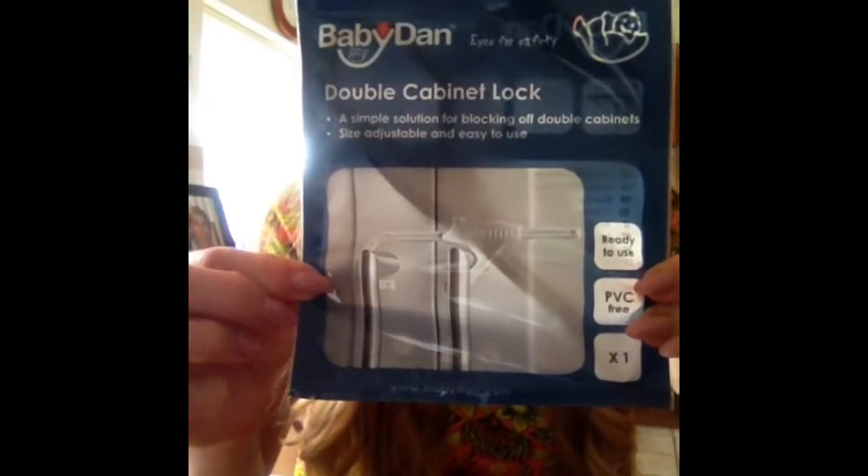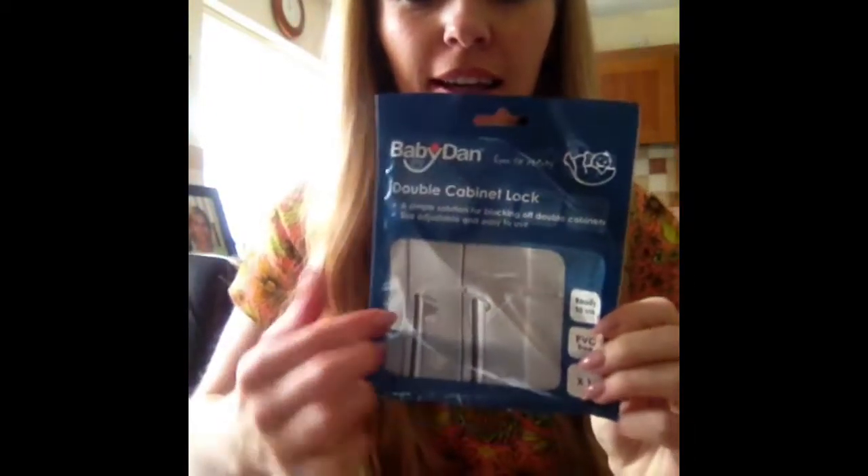So here it is. If you've got double doors in your kitchen or in your bathroom, this can be used to keep them closed and to keep the children out. I'm going to open it up, put it on, and let you guys know how I get on.